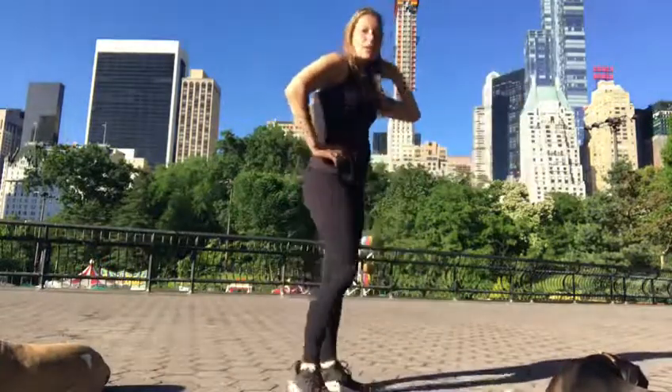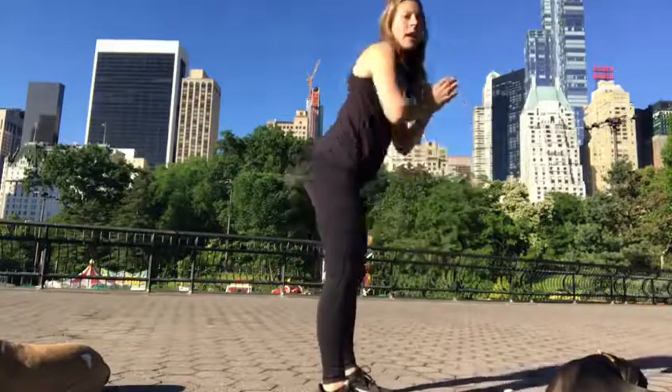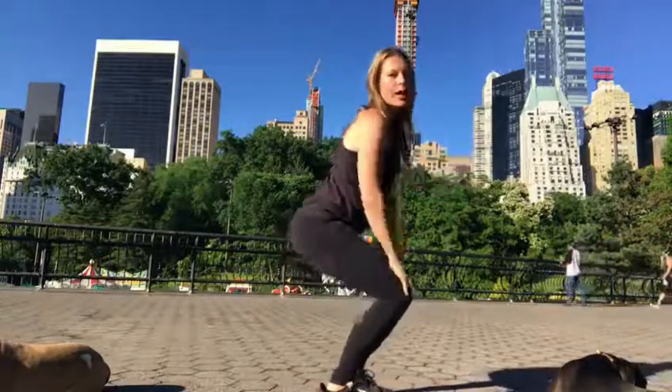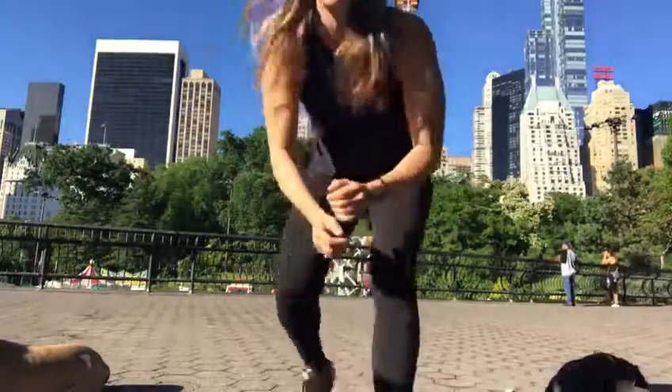Another thing about the squat that you don't want to do — I see a lot of people squat with a lean forward. What you absolutely must do is keep your chest upright. If you're having trouble with that, start with a wall squat where you're sitting against the wall, keeping your legs at a 90-degree angle. Start that way and you will build up strength and endurance over time.